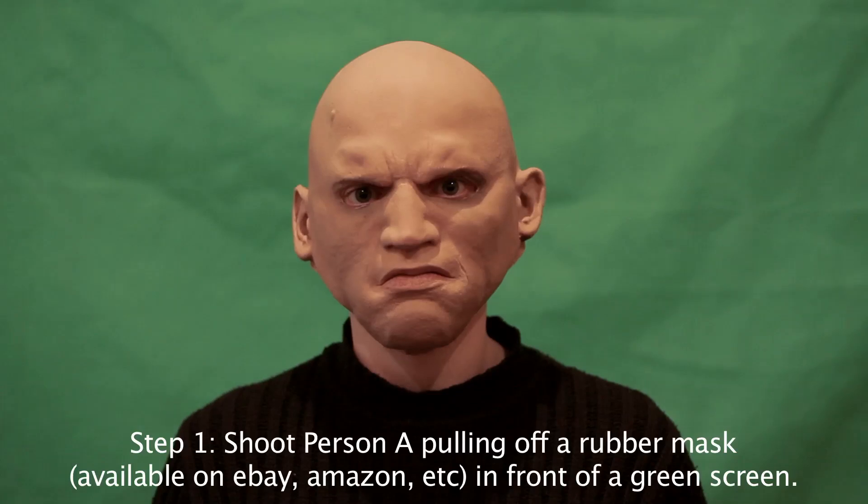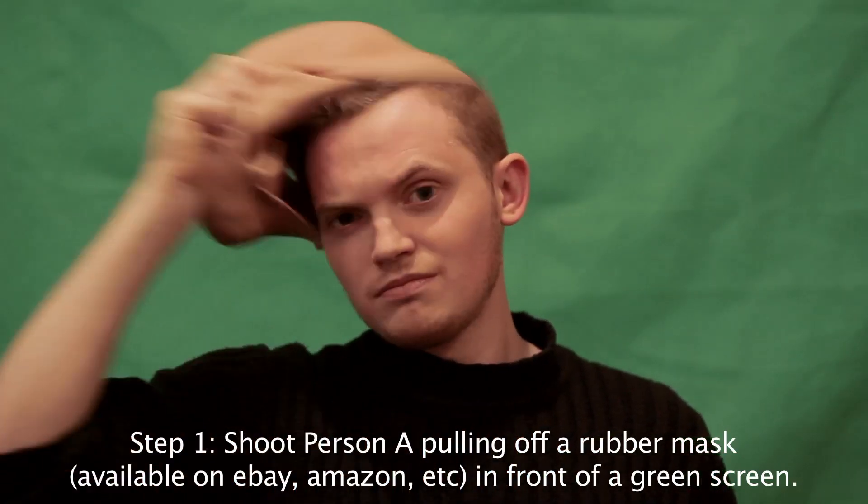So firstly, shoot Person A pulling off a rubber mask that you can buy on eBay, Amazon, or the internet. Simple enough.